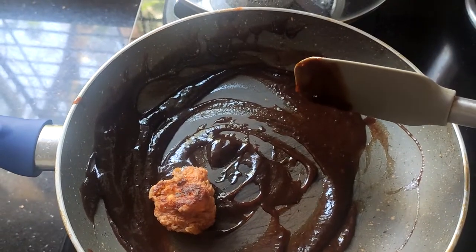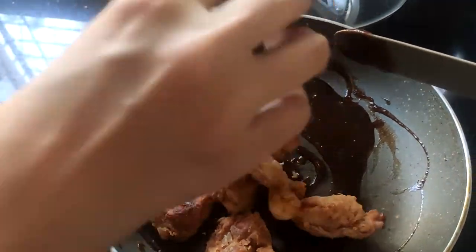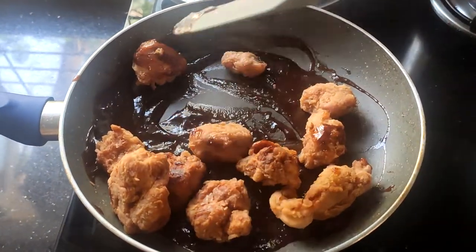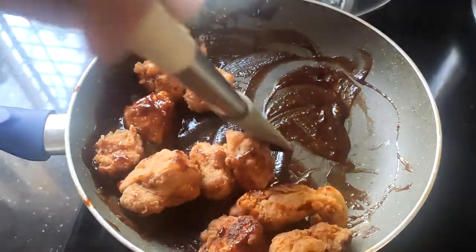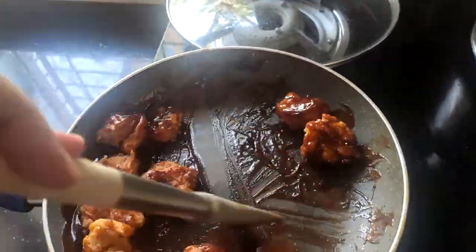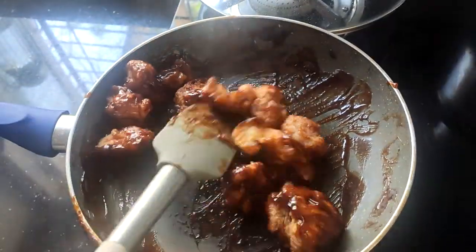Then slowly add the chicken pieces and mix them carefully until the chicken is completely coated by the barbecue sauce.